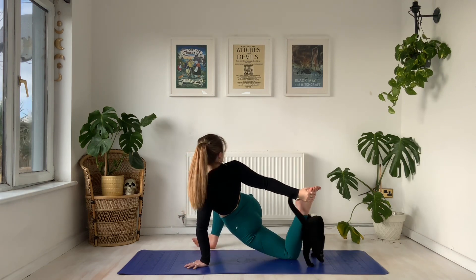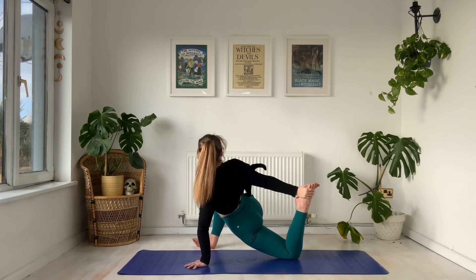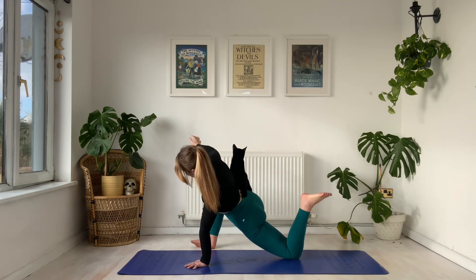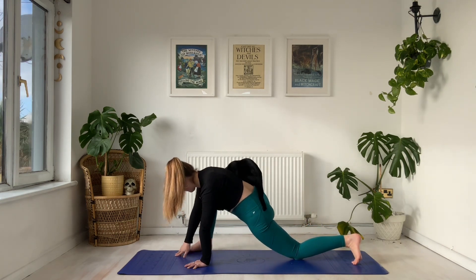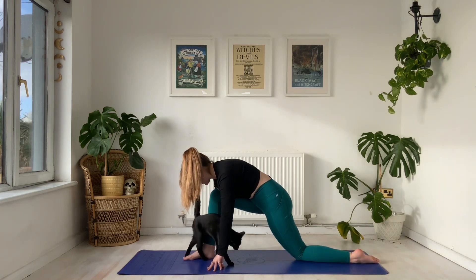With control, we inhale, then exhale and lower this back knee down, bend the back leg to come to our bound lizard, opening up the spine here. If you are new to the practice today, this is Roanoke, my very naughty black cat. Take a deep inhale, exhale, release the right hand to the mat, release the left toe down. From here we're going to wiggle this right foot in between the hands, untuck those back toes.